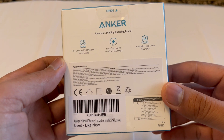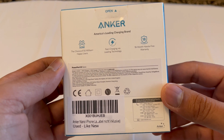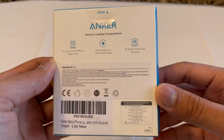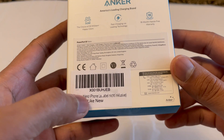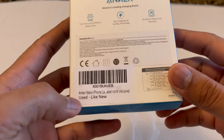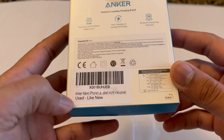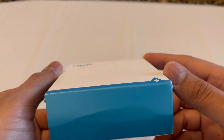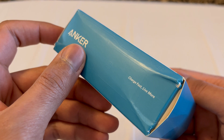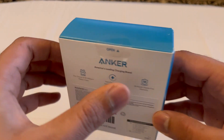On the box it says: 50 million happy users, fast charging via leading technology, 18 months hassle-free warranty. It's the Anker Nano for iPhone — cable is not included. It's secondhand but looks like new, already opened. It says 'fast charge, live more.' Let's open the box.